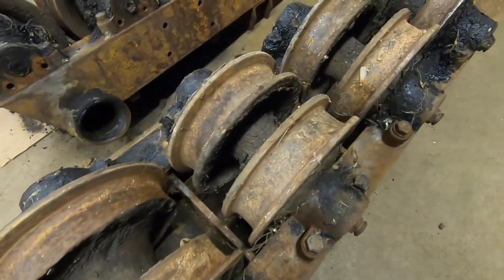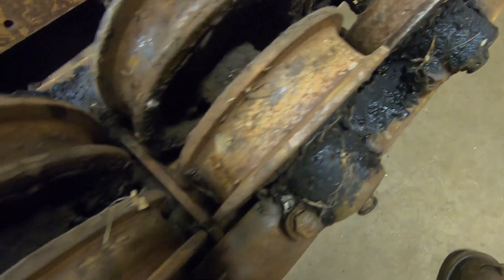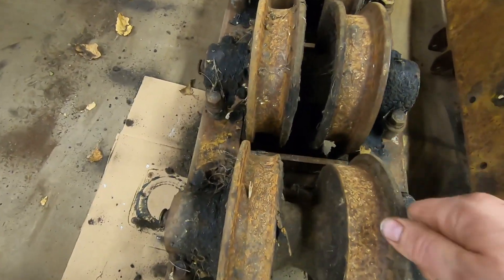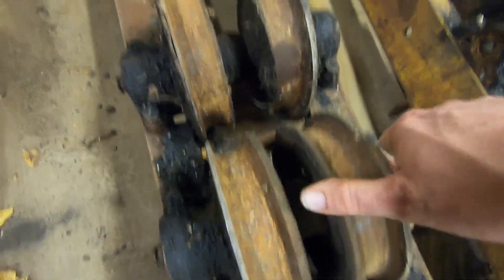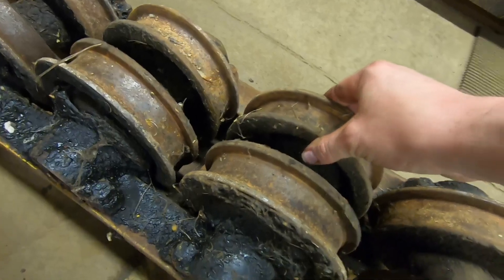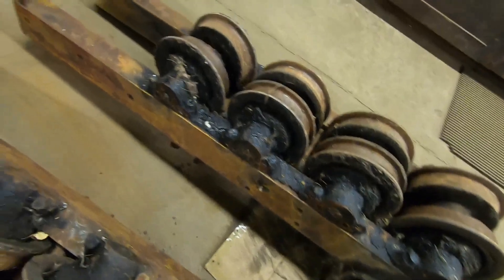Oh man, look at all of that old grease — look at all that stuff. They were just shooting those things full. Same on this side — lots of scraping to do. Undercarriage work is just the dirtiest of all. We can see some wear on the faces of those shells, but they're not bad — I can't make them click. Scraping the old grease out, that one's got a little play, that one's got a little more, but not a lot for bearing wear. Can't imagine there would be with that much grease in it.